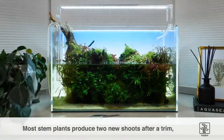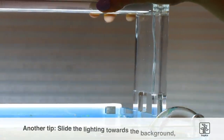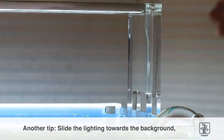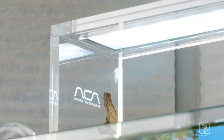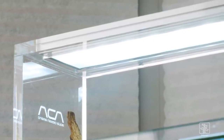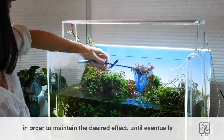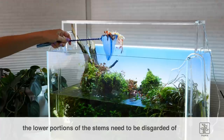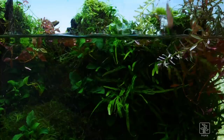Most stem plants produce two new shoots after a trim, so this can be used to create dense bushes. Another tip we can employ is to slide the lighting towards the background so it provides more light to the trimmed stem plants and also reduces the lighting at the front. This is helpful because the foreground plants grow well in less light and the risk of algae also reduces. The more intense light over the Ludwigia palustris and Hygrophila pinnatifida will promote the best colors. This trim and growth cycle is repeated as necessary to maintain the desired effect until eventually the lower portions of the stems may need to be discarded and the top portions replanted. The trimmed stems are simply netted from the water surface and can be used to propagate, given away, or discarded of responsibly.